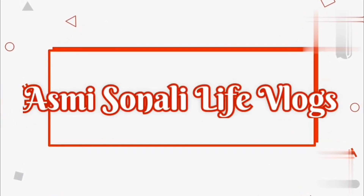Welcome to Asmi Sunali Life Vlogs. This is my healthy weekday breakfast meal plan. I hope you all will like this. And if you want to include all of these in your morning routine breakfasts, please go ahead and include it in your breakfast. I am definitely sure that you will not be disappointed. So let's get started.